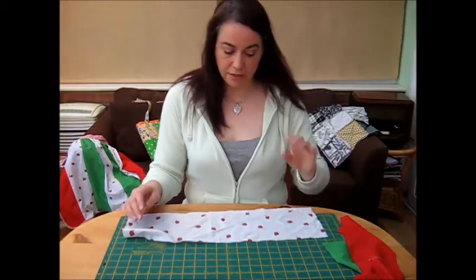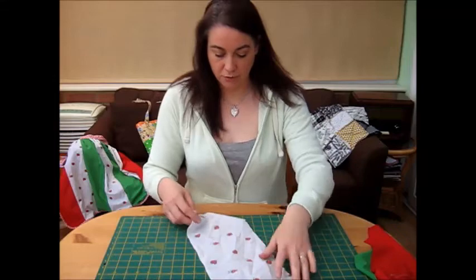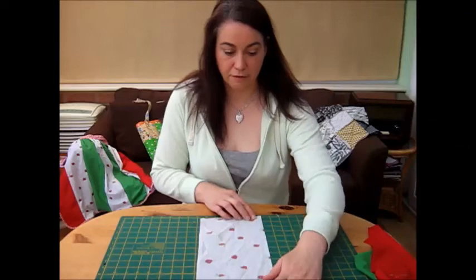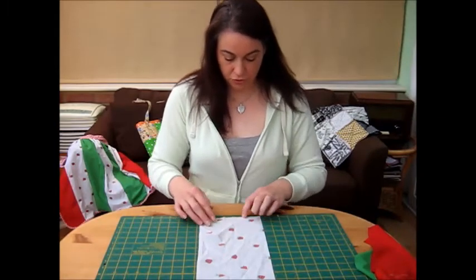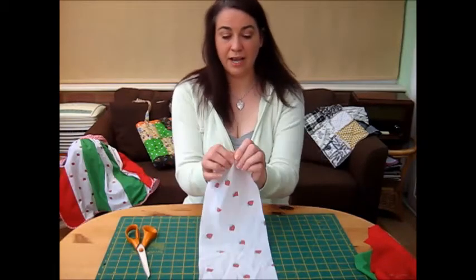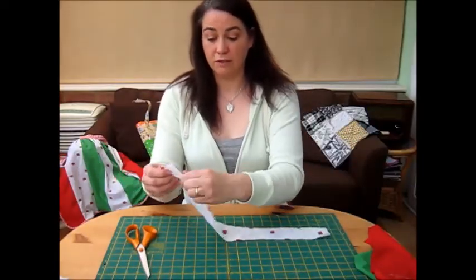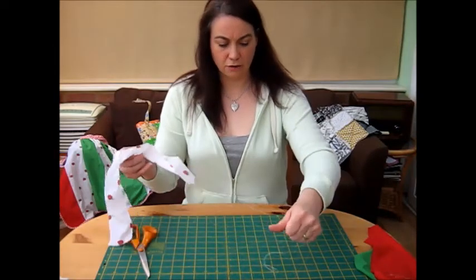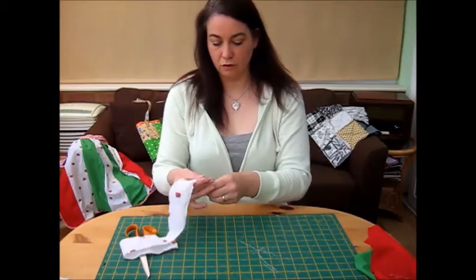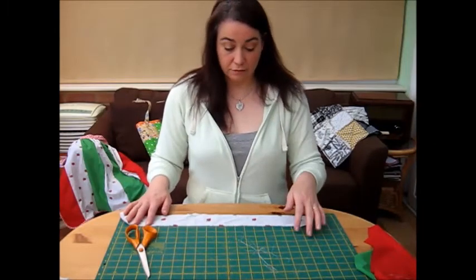I'm going to start off with the largest of the layers and that is going to measure out at 2½ inches. We'll just measure that across on the board and everything is going to be done very rough and ready - that's the whole point of a frayed flower. So we've got 2½ inches. We literally snip into the fabric, not very far at all, and then rip along and you're done. I want lovely frayed edges, so I take off any spare threads that look like they're about to fall off and that gives me a beautiful frayed effect already for my sewing.